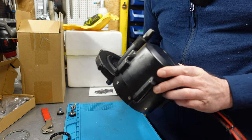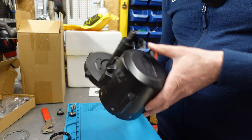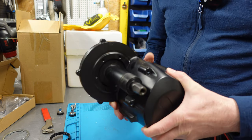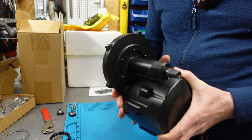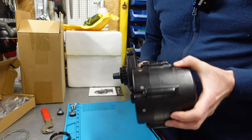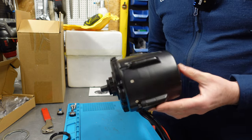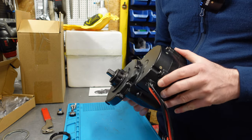As you can see, the motor doesn't have fins, so it's hard to tell how it will behave under high power — how fast it will heat up. The motor is pretty heavy at almost six kilos, so probably heat accumulation and overheating shouldn't be a big problem.